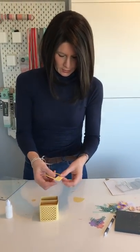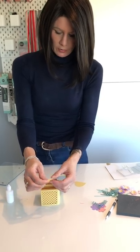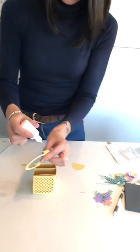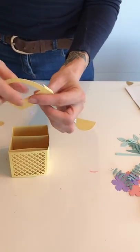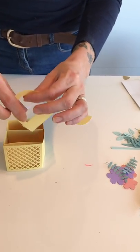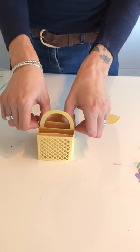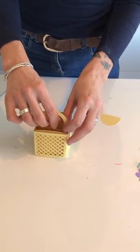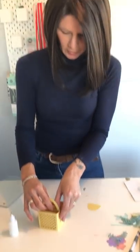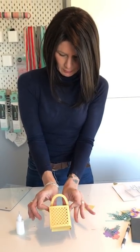So this is our handle. Again, the handle comes with little tabs on it that you fold in, and this is what's going to allow you to attach the handle. I'll just add some glue there and pop that handle in like so. There we go - so that's our basket now, and we can decorate it.